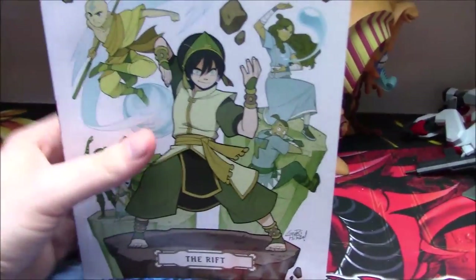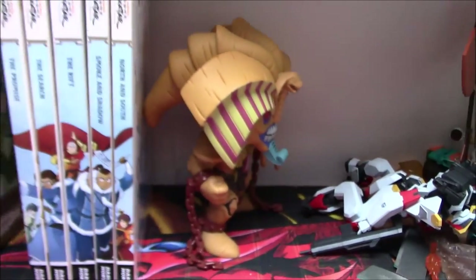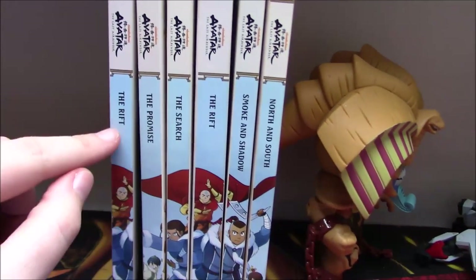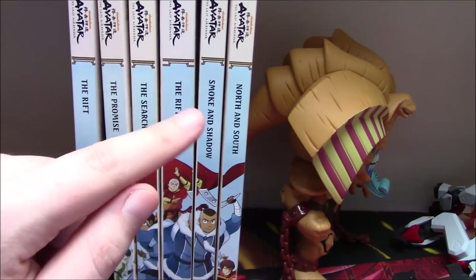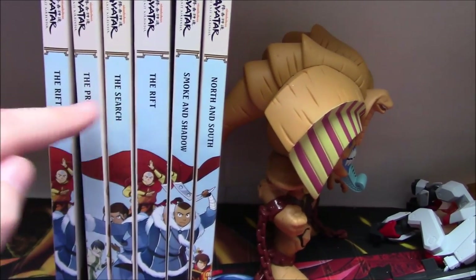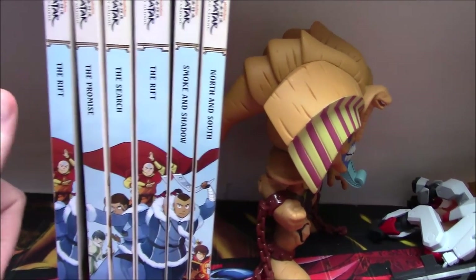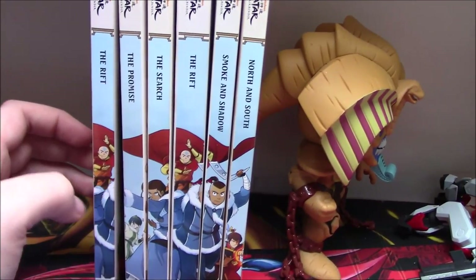New copy of The Rift — this is the second printing of The Rift — and it immediately does fix the problem. You can see here that this copy of The Rift is now the same size as The Promise, The Search, Smoke and Shadow, and North and South, and it really highlights how much thicker the first edition Rift was. You can see it just by the gap between the text and the front and back of the book — it's pretty crazy how much more off it actually is.